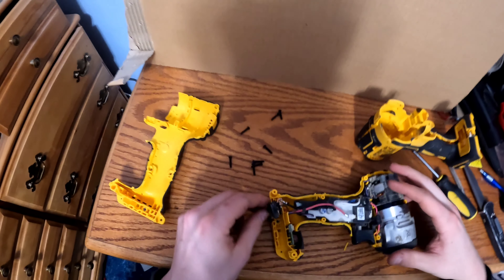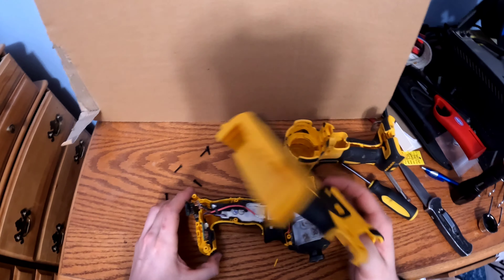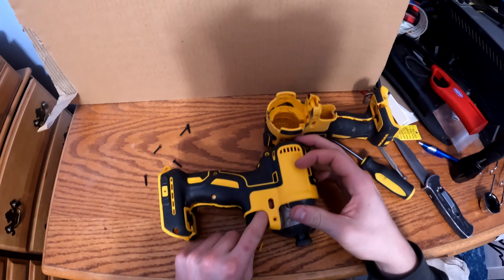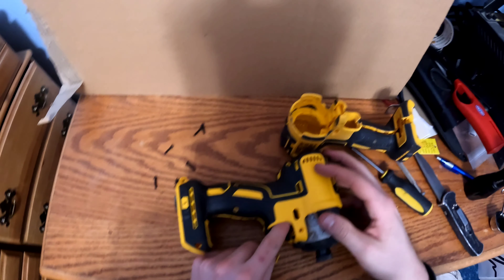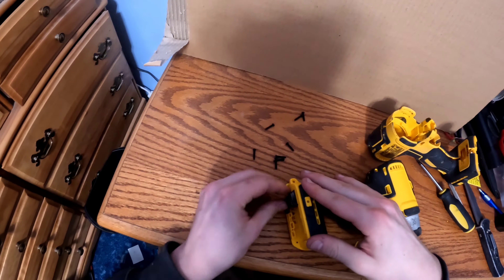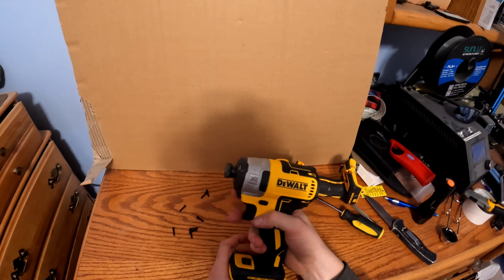Push it down until you feel it stop, and put this piece right there. Make sure everything fits smoothly. The reverse and forward switch will take a little adjustment — make sure you don't push it too hard or it'll pop out of that little groove. Then press the case together and there you go — easy transfer.